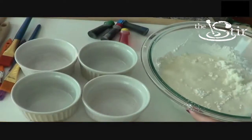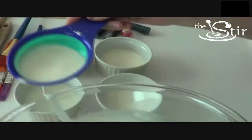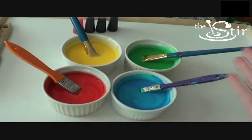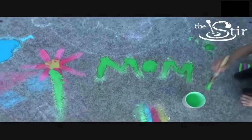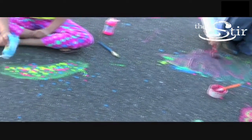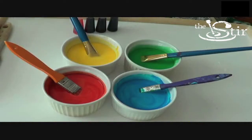All you're gonna do is take equal parts of cornstarch and water, mix in a little bit of food coloring or washable paint, and serve it to your children. Let them do the rest. It will create beautiful things that you didn't think children could do with sidewalk paint.